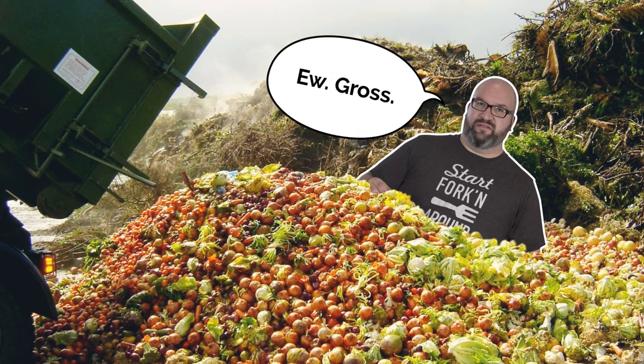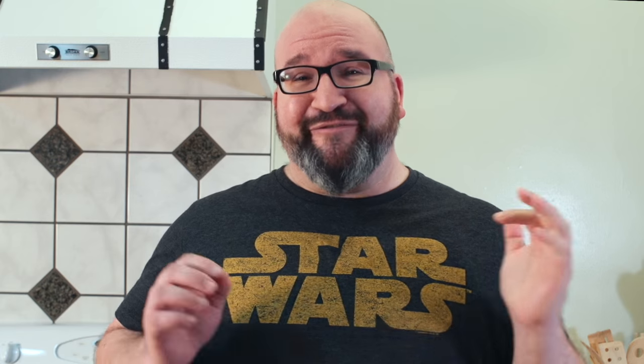We waste so much food here in America — 40 percent. From farm to fork, we waste 40 percent. And while you might think it's restaurants that are wasting the food, the biggest culprit in that kind of waste is people like you and me.